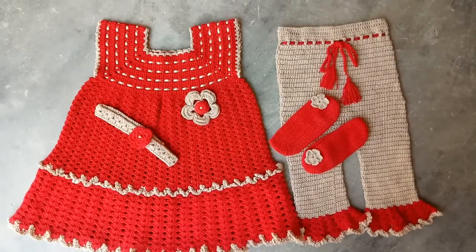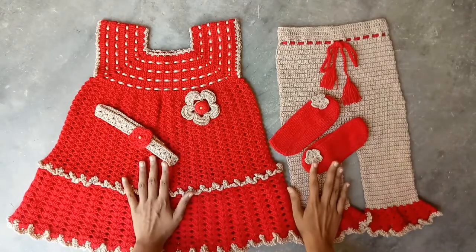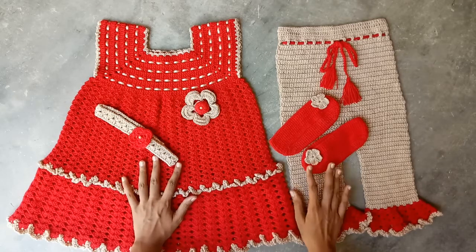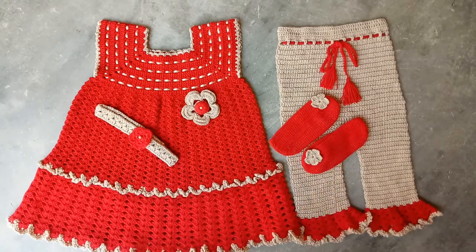So this is the full frog set. If you want to purchase this set, you can visit our Facebook page or you can also contact us on WhatsApp. The number will be provided in the description box. So contact us to purchase this baby frog set if you want. You can also purchase any other design.